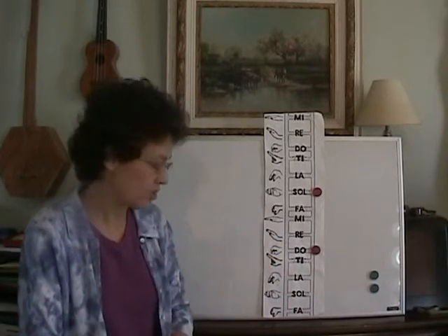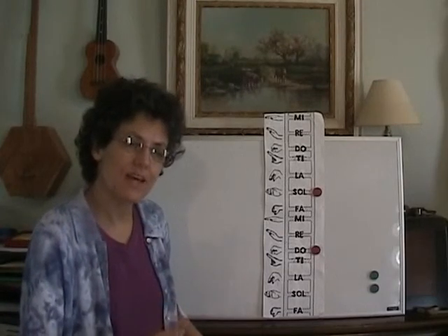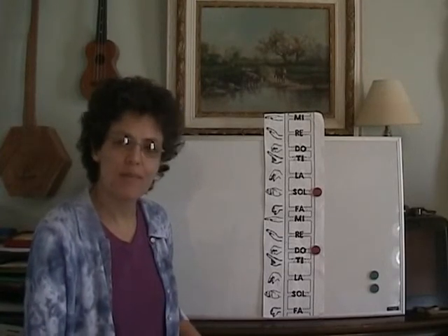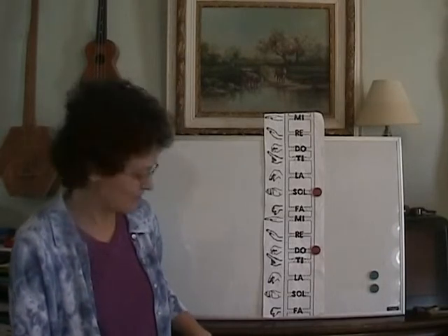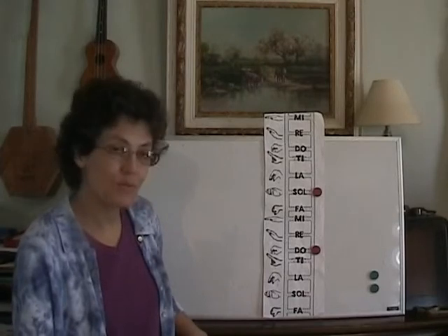So I'm going to do a song in the key of C major and I'll play the tonic the first time so we can hear that in the background, and then we'll try it without playing and see if we can still hear it in our minds. Here we go — I'll do "Michael Row Your Boat Ashore."